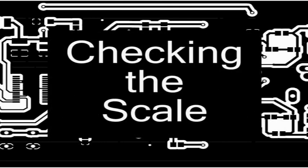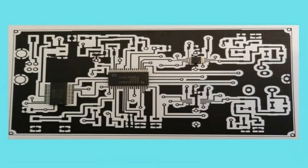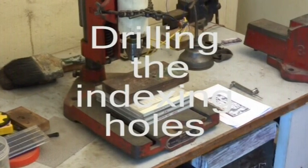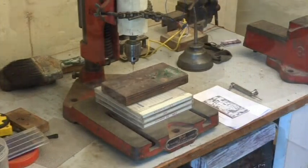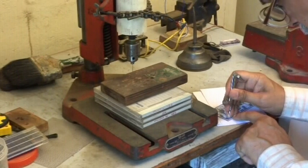Next, it is important to verify the scale of the print to confirm that the footprints match the fine pitch devices we are planning to use. This is done by physically placing the SMD devices on the printout and checking the alignment. Indexing holes placed symmetrically at the four corners of the PCB layout form the basis for alignment of the top and bottom layers. To drill these holes exactly, we first fix the draft print of one of the layers using 3M tape onto the double-sided copper clad sheet, which has been cut to the required size.